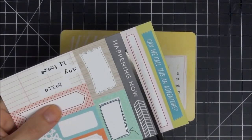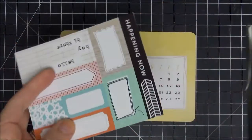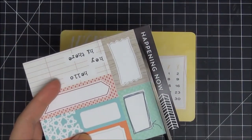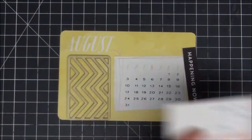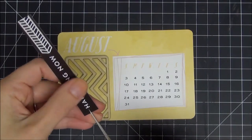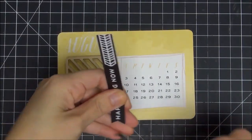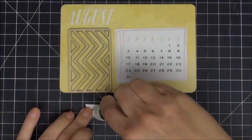I have these cut-aparts from Scraptastic — they came in the August kit. I like the one that says 'happening now' with the arrow. I'm going to take my Tim Holtz scissors to cut these. I have the extra-long Tim Holtz scissors, the newer ones that are nine and a half inches — they are perfect for cutting the cut-aparts from Scraptastic. I use them for that all the time.